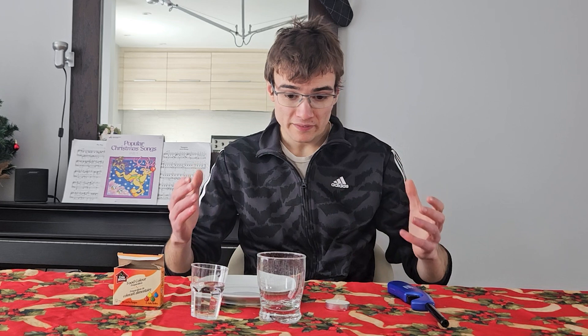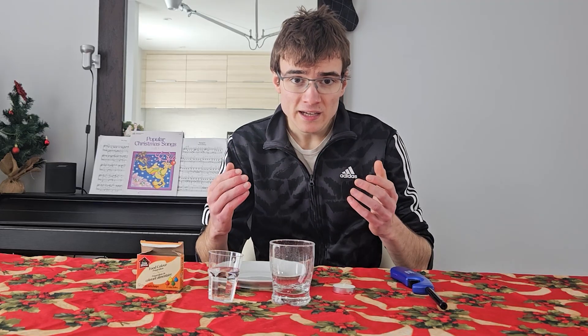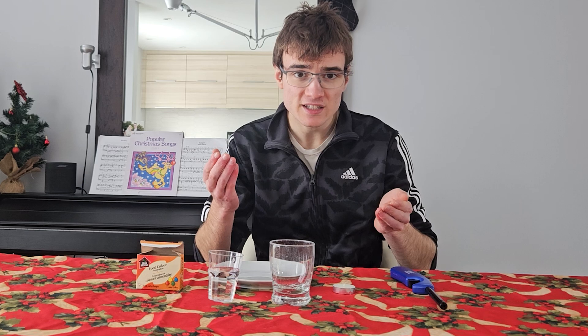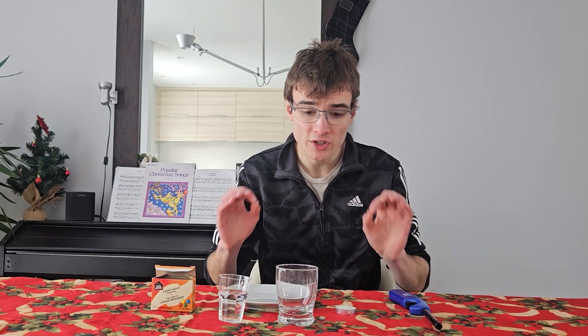Hello everyone, welcome back to the channel! In this video I will be doing a super fun experiment — it's very simple but it creates a very cool effect to demonstrate what atmospheric pressure can do. We will be voluntarily creating a difference in air pressure to observe a very cool effect with water.